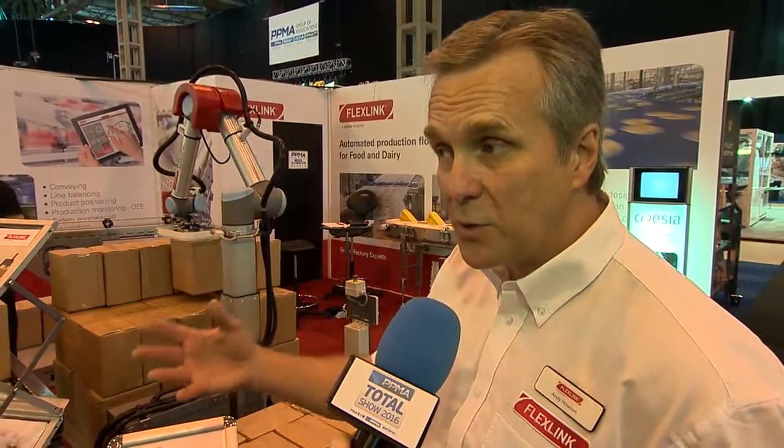It also helps with things like RSI claims and RSI injuries, because doing operations such as this — where you're loading boxes onto the floor or almost the floor and then stacking them up to 1.9 meters high — is not a very nice operation for somebody to do continuously throughout the day. This robot takes away that need, and obviously then potentially in the future takes away the RSI claims.